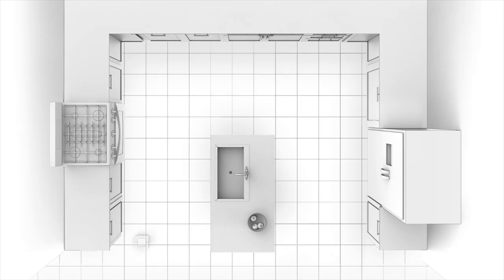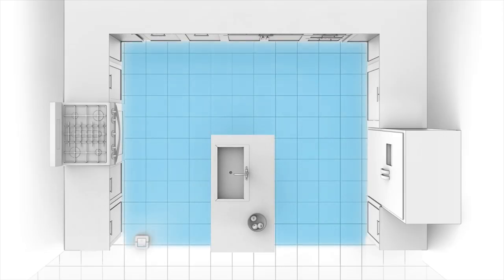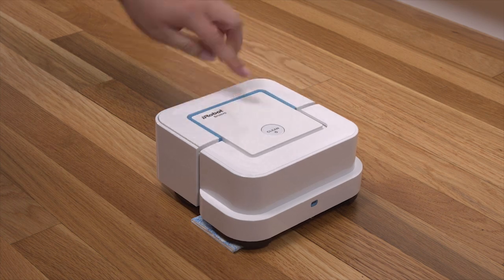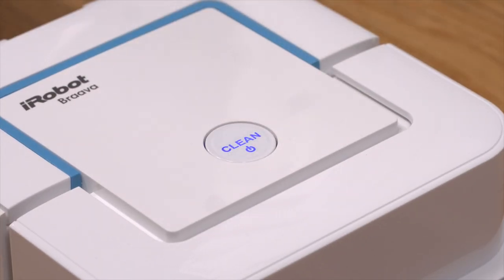Always place your robot in the lower left corner of the area you want to clean, a foot away from any walls. Now your BravaJet is ready to go. Press clean once to wake up the robot, then press clean again to start the job.